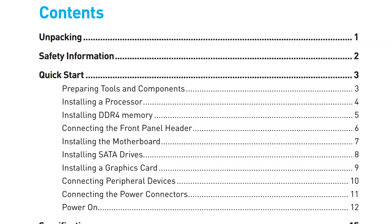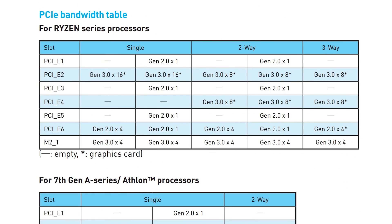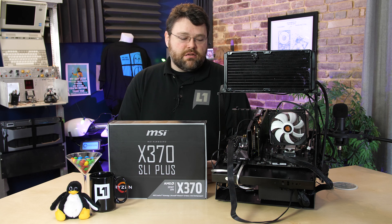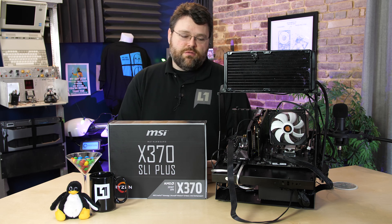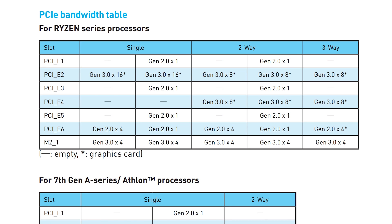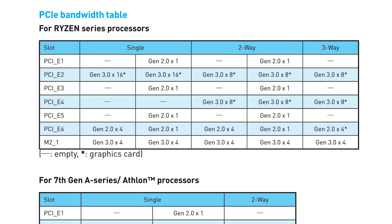If you're going to run a lot of peripherals with this motherboard, I would suggest checking out the manual because there's a handy PCI Express bandwidth table in there showing how much bandwidth each device will have. The PCI Express x1 slots are through the PCH and share bandwidth with the bottom PCI Express x4 connector, so if you're running something in that bottom x4 slot you won't necessarily be able to use your PCIe x1 slots simultaneously. There's a handy table in the manual if you're curious.